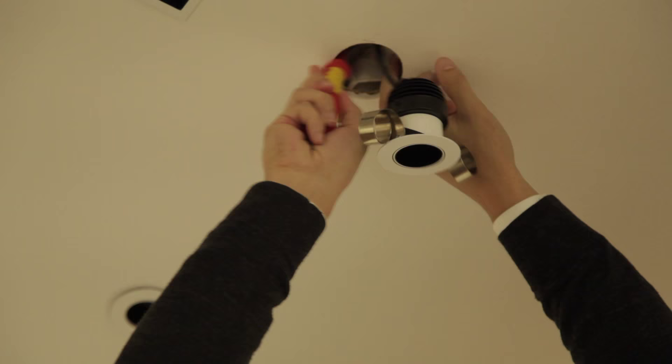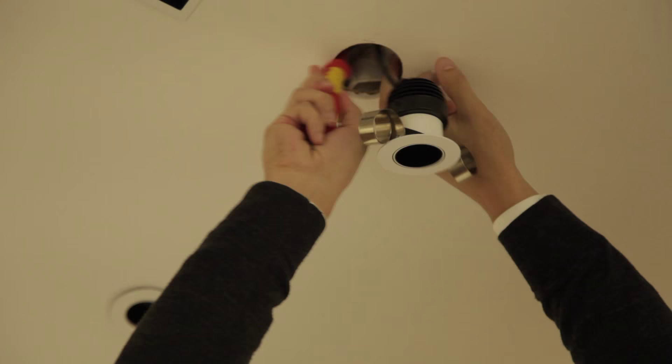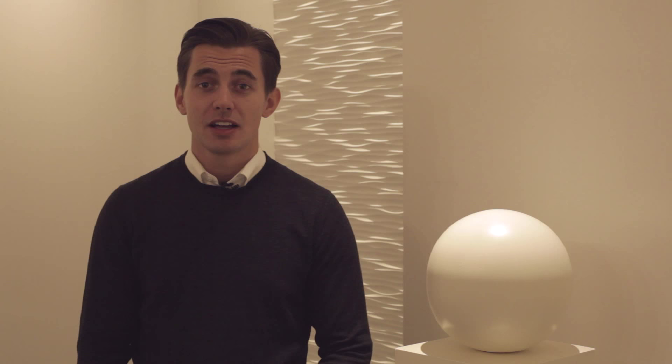We now need to connect our LED downlight to our driver using the side tab on the fire hood. We then need to install the fire hood through the cutout hole and ensure that it is fully opened out. Once opened, the fire hood will need to be anchored into position using the pins provided.